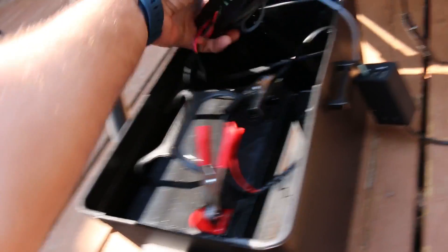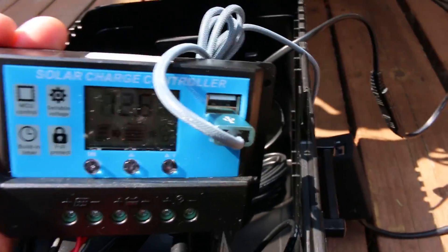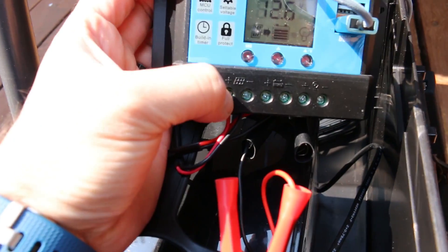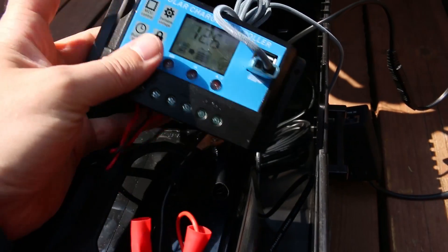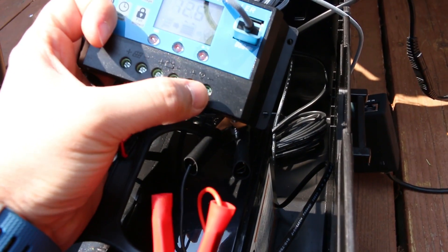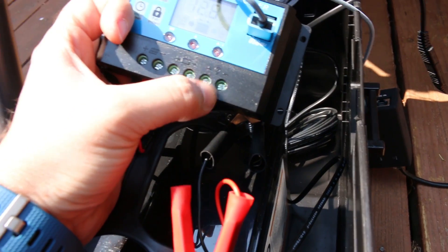The next piece and the reason we like this charge controller is that it has two USB outputs. So we've got solar in, battery out, and then USB output. I could also separately tie in an inverter on this third set of screws right here if needed.